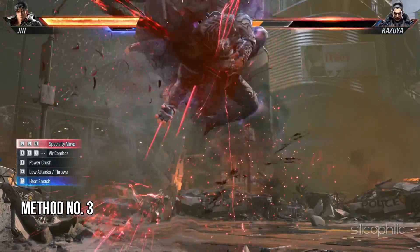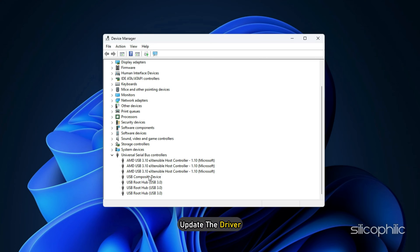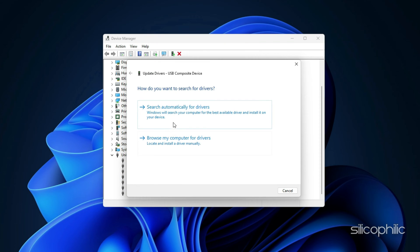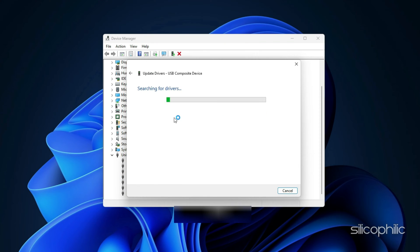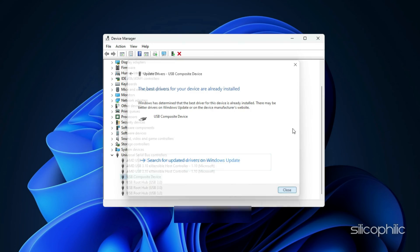Method 3: Update the USB driver. In case you are using a USB driver, update the driver. Sometimes due to outdated drivers, the Tekken 8 controller may not work. Updating the drivers can fix the issue.